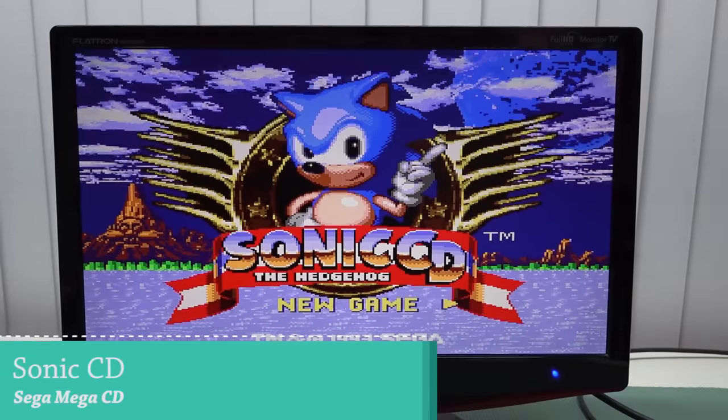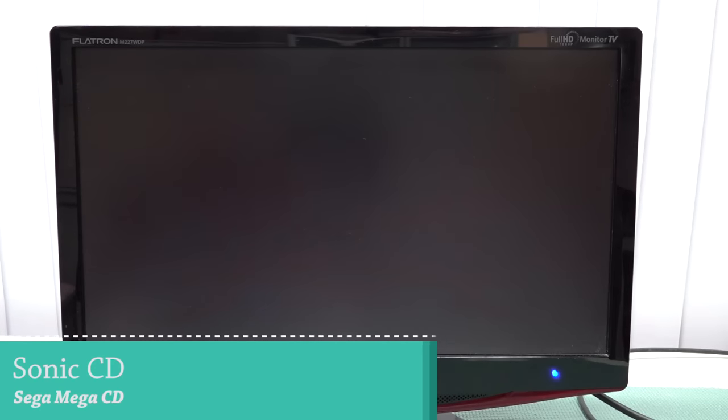Moving on to the Sega CD — there are a lot of games on here, but thankfully they don't use the weird filter we saw with the Super NES.